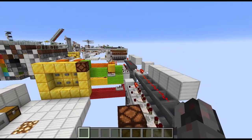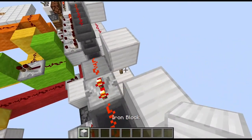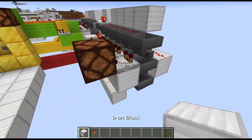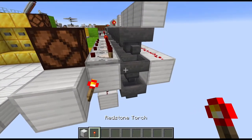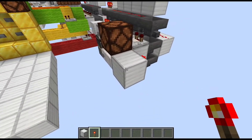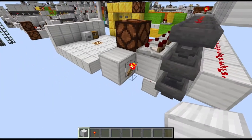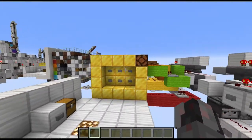An alternative to using the repeaters would be using a torch. Instead of this block, you could also have a torch in the same space — it would still power the hopper and the block below it. But now you have an inverted logic, so you would need to add some kind of inverter in between this block and the buttons.